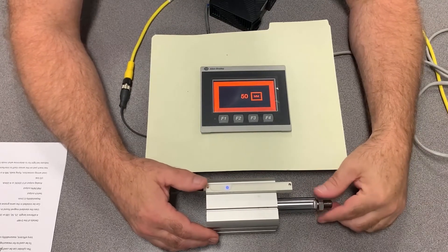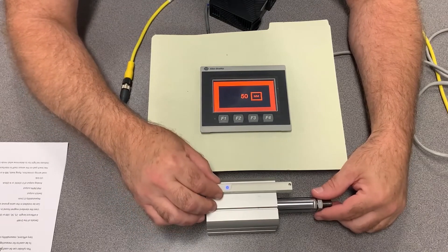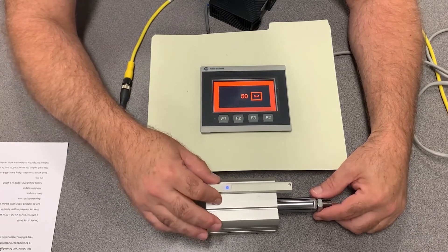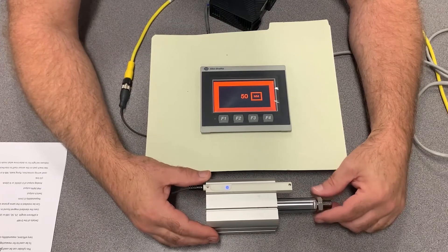The advantage of using IO-Link is that if you set your PLC up correctly, you can have the sensor pre-programmed up front with exactly what you want it to do. So if the sensor fails, gets crushed, or something happens to it, the maintenance technician can install a replacement and IO-Link will automatically update the sensor with all the values you set at the beginning.